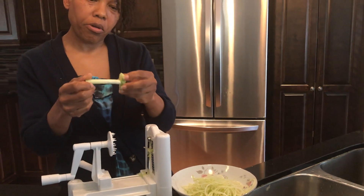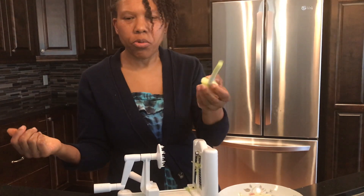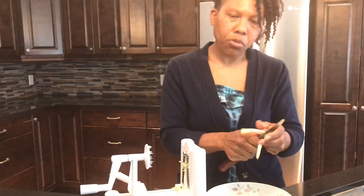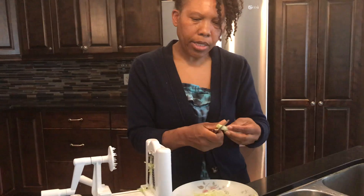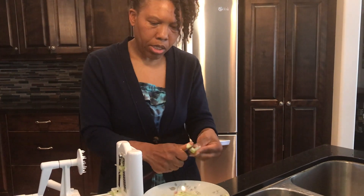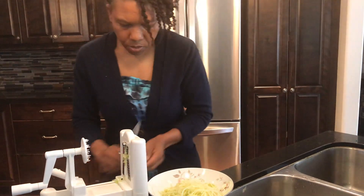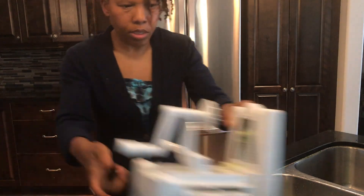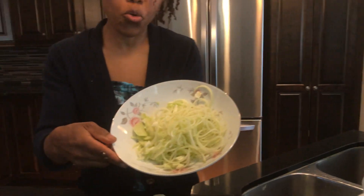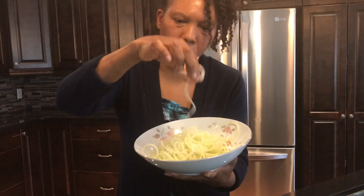After you do that, you end up with this part. You can use it — when I was making my salad dressing I could have just thrown this in there and it would have been fine. But I don't want to waste it, so I could get a shredder and shred it up, or just put it in here so I don't lose any of it. Here I have my chocho spaghetti and it's so good!